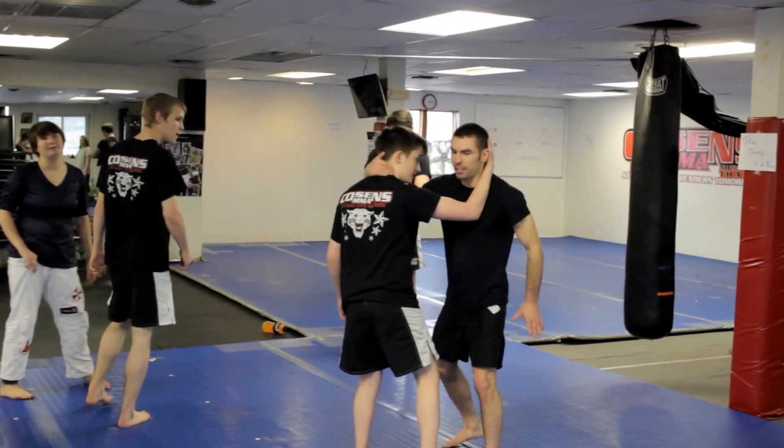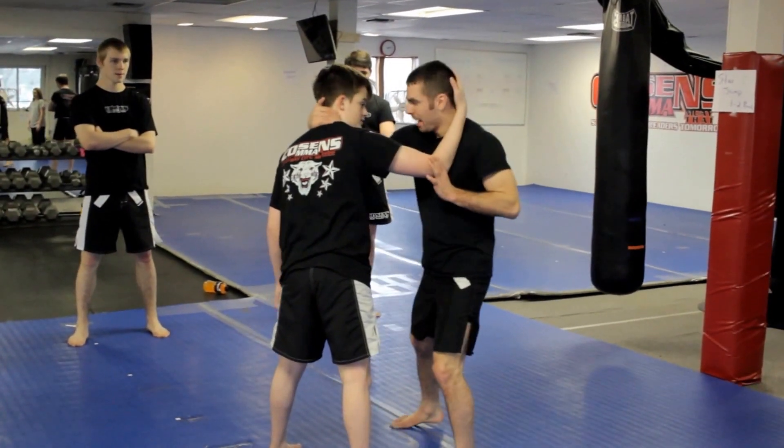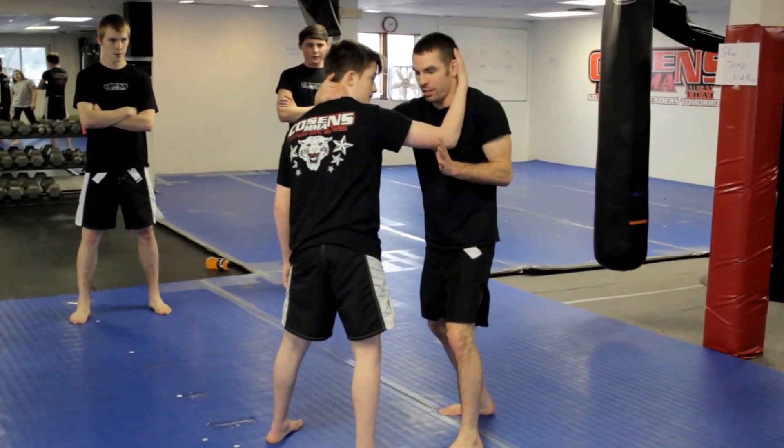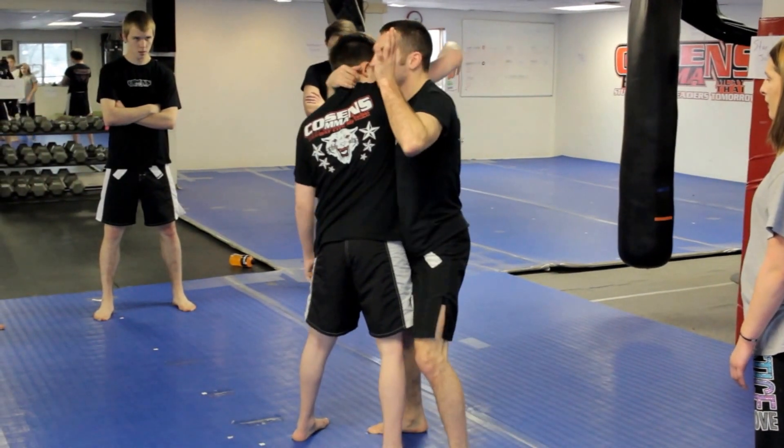We're going to go from the same position here. This is called a duck under. I'm here with a collar tie. I want to go underneath the elbow. I'm not just going to push his arm up, but I want to block it as I duck underneath.